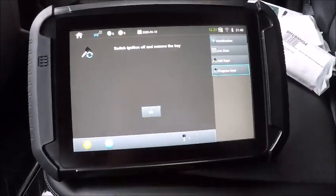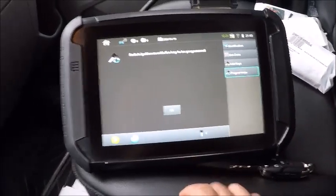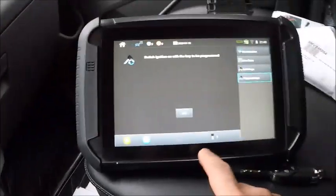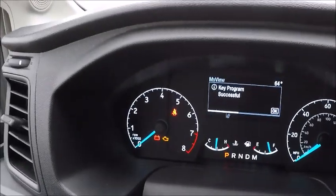So we want to add another key. I'm going to take that one out and set that one right here. We've removed the key. Go next with the next Transit key. Hit okay. We got key programming successful. It also said not enough keys on the dash.